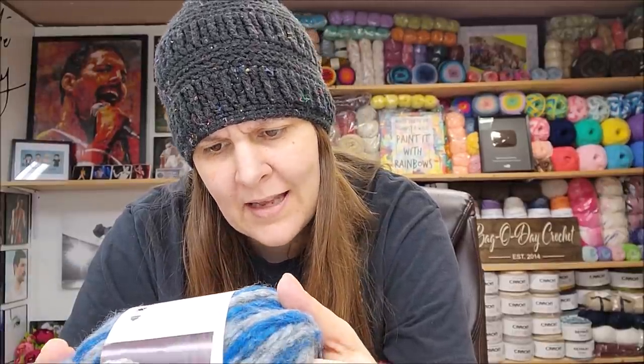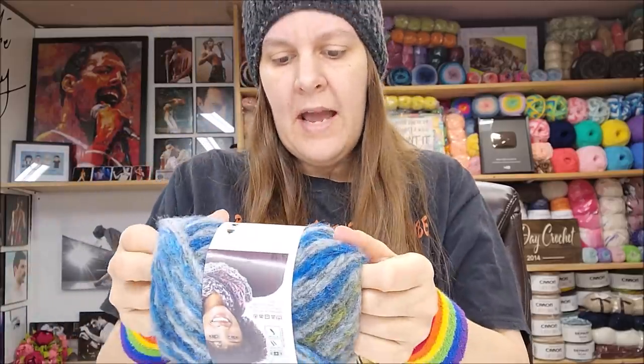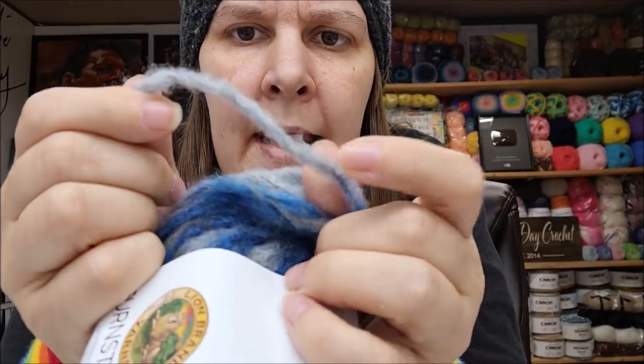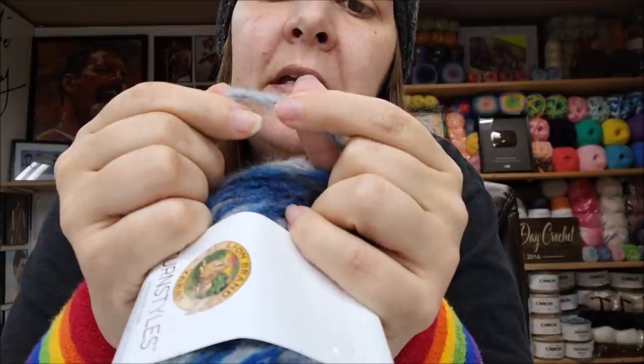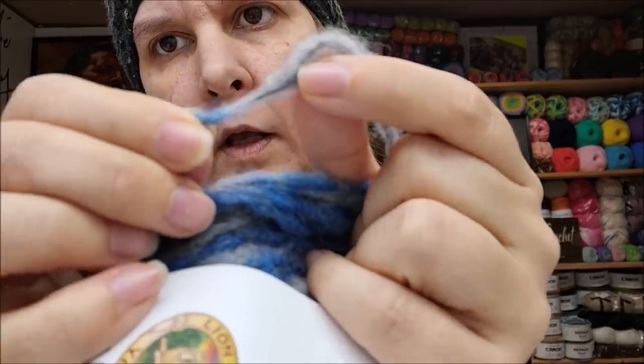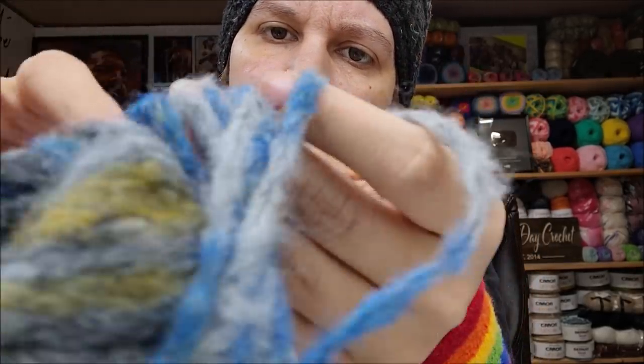Hand wash, lay flat to dry — made in Italy. Now, it is a fuzzy yarn. The color I have is called Delphinium, like the flower. It's got a black strand that runs through it — like a chain-spun black strand — and then it has fuzz all the way down. It's a thicker bulky 5 and the colors are pretty.